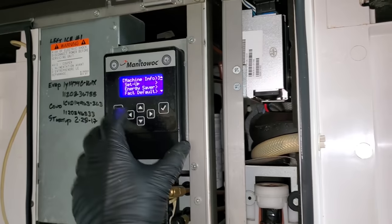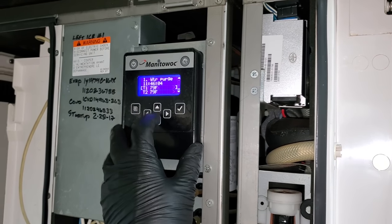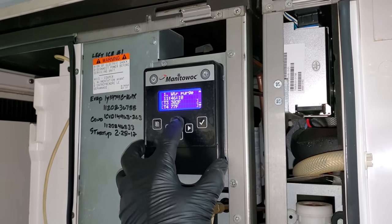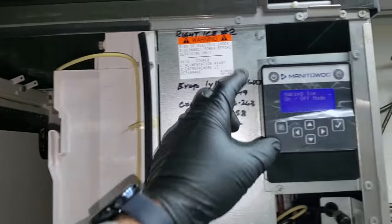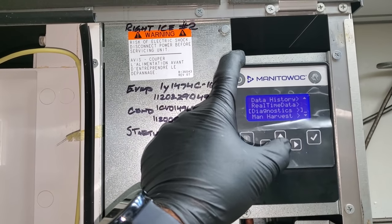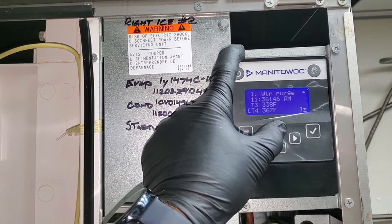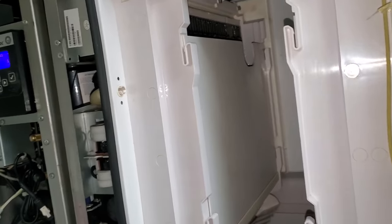If we go over here to service, real-time data, time and temp — we've got bad sensors on this one too. T3 says 302 degrees. That's not good. But the sensors won't shut it down. On the other machine: service, real-time data, time and temp — T3 and T4 sensors are bad, but they're not 300 degrees. We're just going to watch this thing and see what happens.